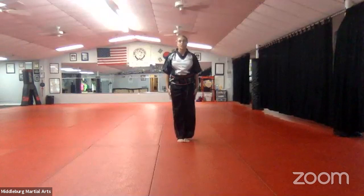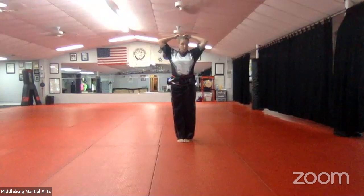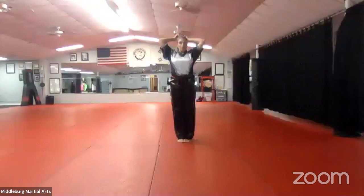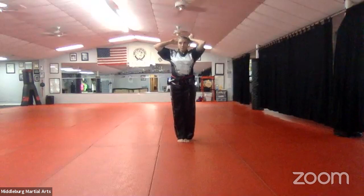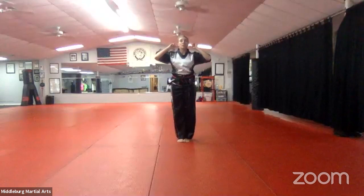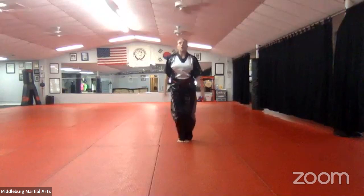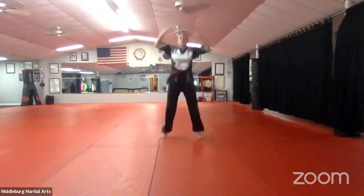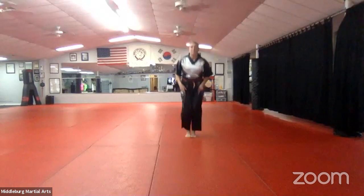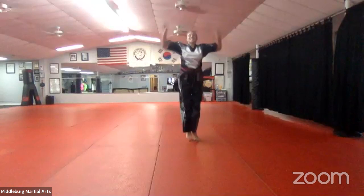When you're done, stand at attention and we'll do jumping jacks. Good job, Weston. We're going to do jumping jacks — try to follow along and stay with me because we're going to switch them up. Start with regular jumping jacks, count to 10 and then count to 10 again in Korean. Now we're going to do front to back — your arms are still making the same motion and your feet are moving front to back, staying together like bunny hops.